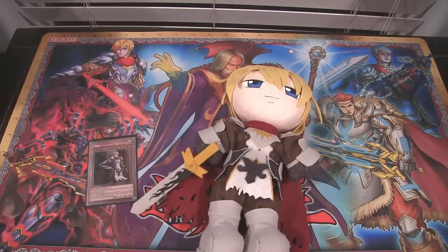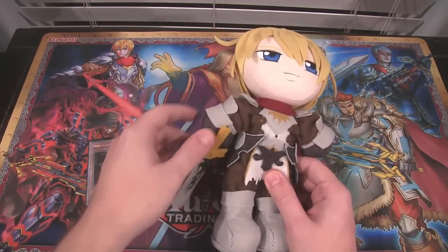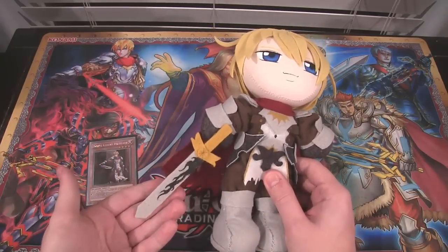I might see if she can make a Dragunity one next because I really like them, and the quality is really nice. And even the sword — I mean, come on, it's just really cool to see the sword also made.